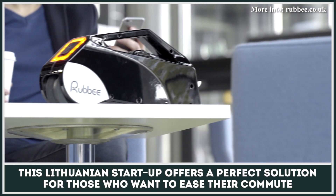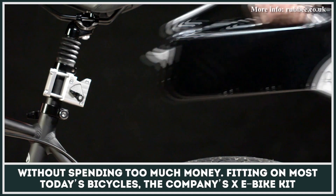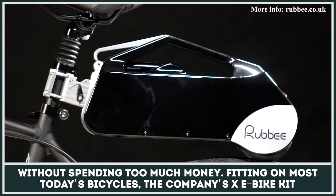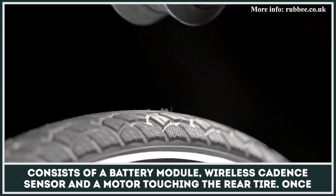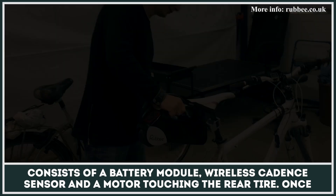This Lithuanian startup offers a perfect solution for those who want to ease their commute without spending too much money. Fitting on most of today's bicycles, the company's X eBike kit consists of a battery module, wireless cadence sensor, and a motor touching the rear tire.